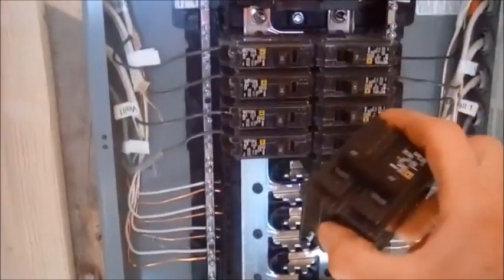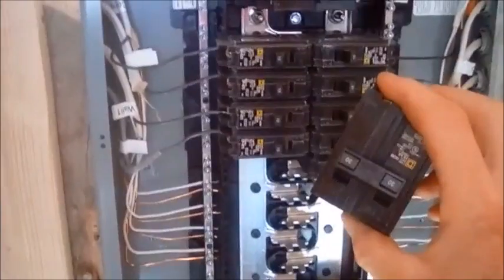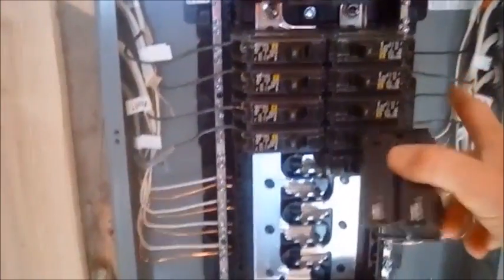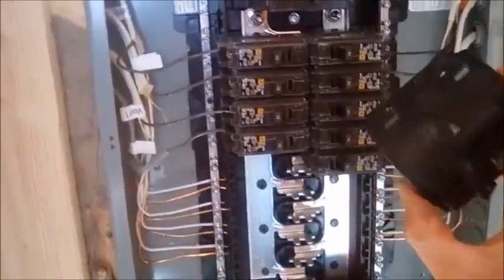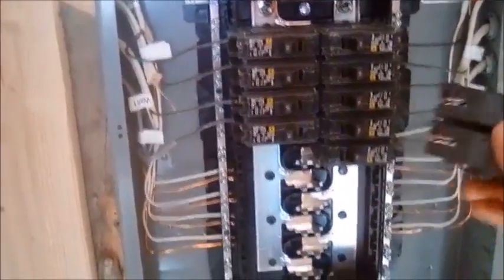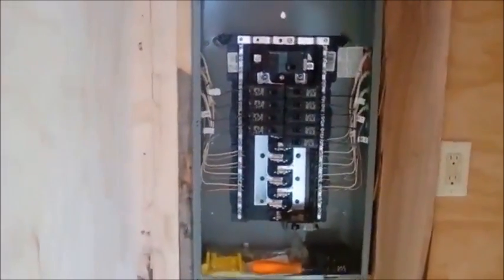If the Cybertruck only has a three-prong 240 plug, this isn't going to work, because you really need the neutral — the neutral and the ground get tied to the bus bar. But if it's a four-prong 240, which my guess is that it will be, then you can do this and it should be super easy, providing many months of power for the tiny house without any grid power.